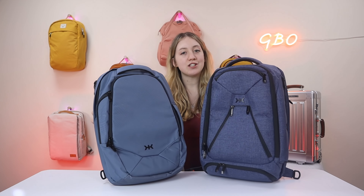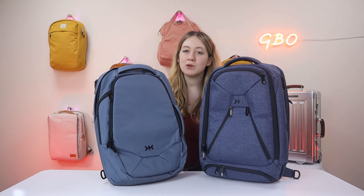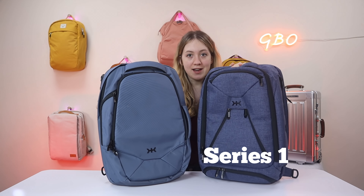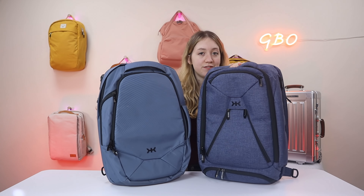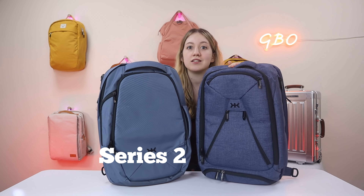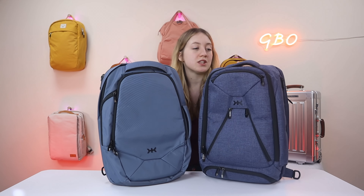Let's get into the summary of these two bags. First up is price: the original Series One Knack Bag comes in at $235 and the Series Two comes in at $265.